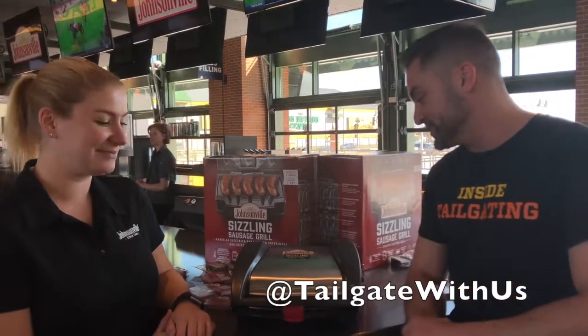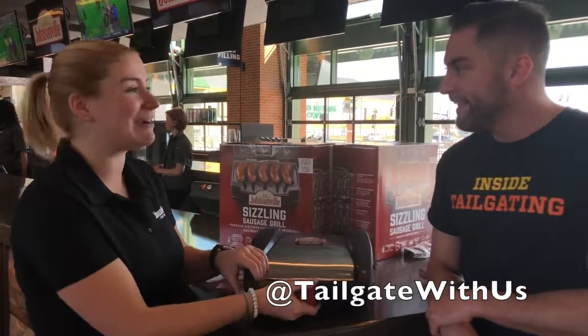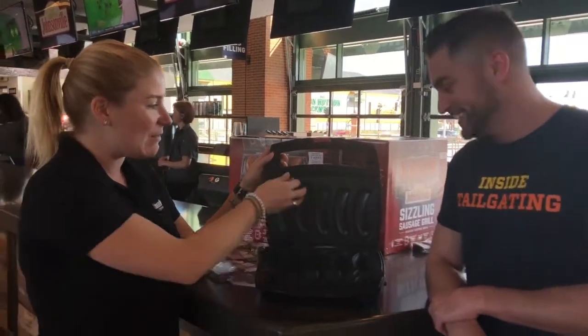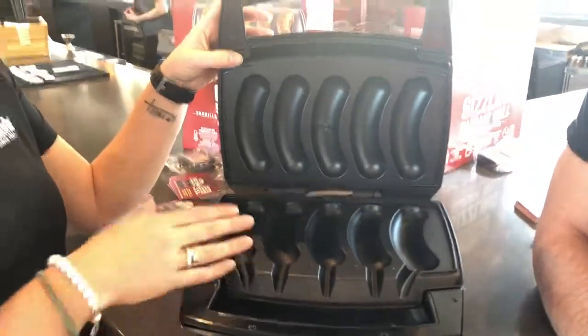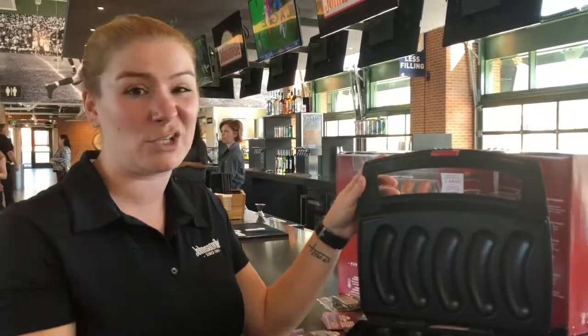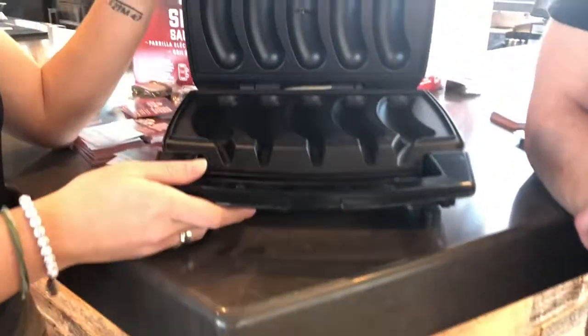Exactly, yeah. This is absolutely incredible. You could carry this like a suitcase with you — it's like a little purse, but it gives you delicious sausage. These plates actually pop out, so it's really easy to clean. You don't have to worry about any of the electricity and stuff — you just pop these out, they're dishwasher safe, throw them in there. There's a drip tray that you put in under here, and it catches all of the excess juices that might come out.